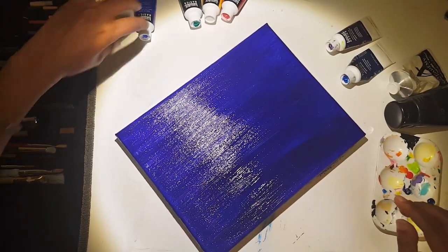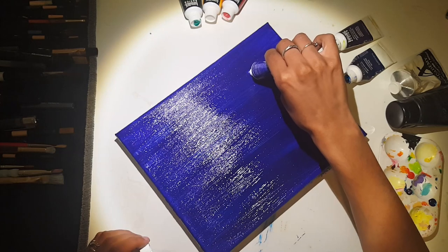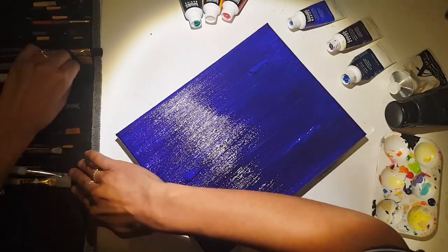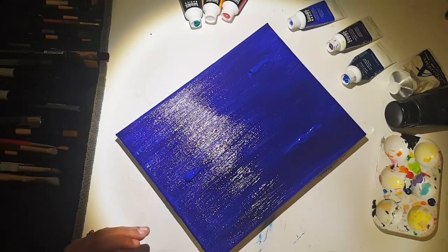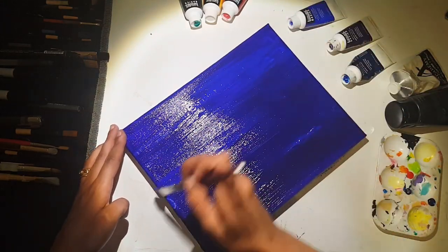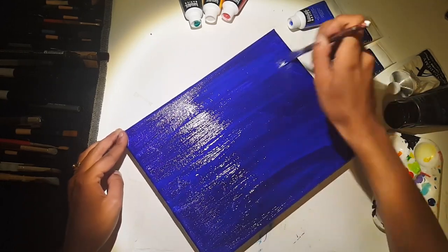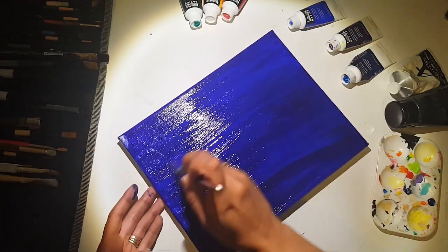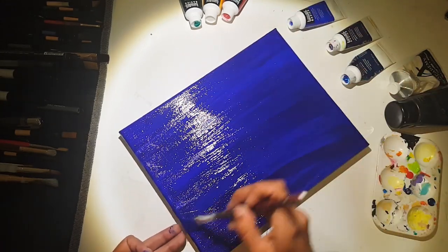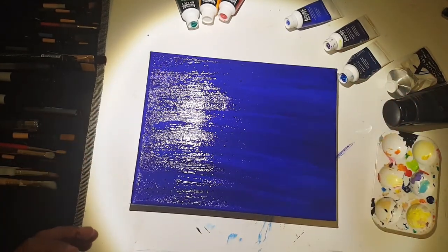While this is still wet, I'm going to come in with just a little ultramarine blue to brighten up a few spots and add a different color blue. I'm actually going to use a different brush this time since I'm not trying to cover quite as much area. You want to keep doing nice long strokes so that you don't get any stops and everything blends nicely together.